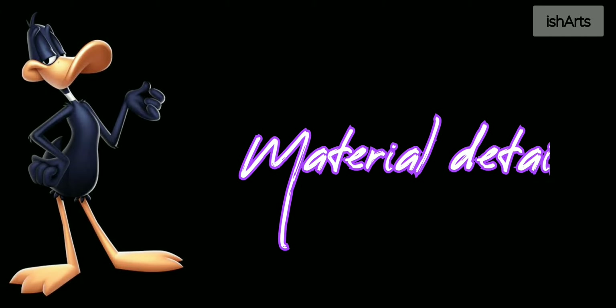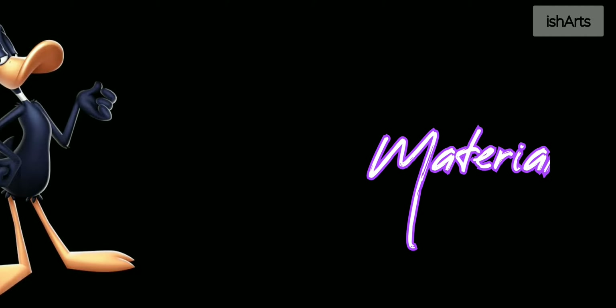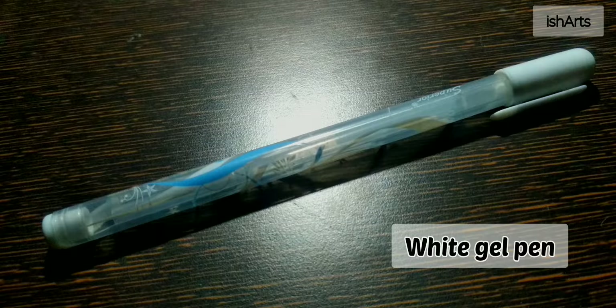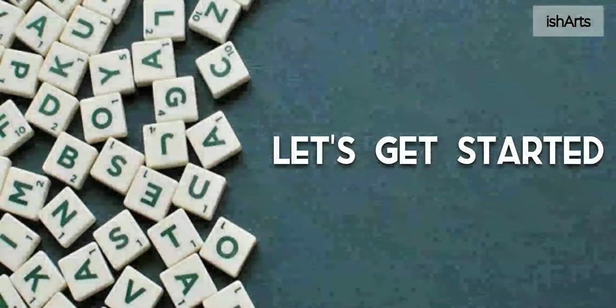Before performing the ritual, let's talk about the material details. Here I'm using the charcoal pencil, a graphite pencil only for drawing the tongue portion, then a white gel pen, a flat brush, and a normal eraser.